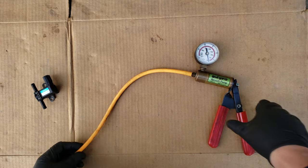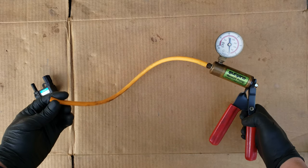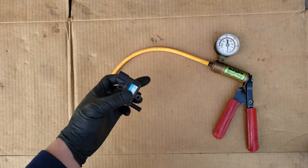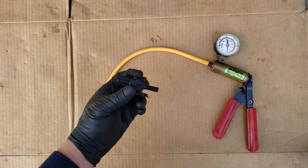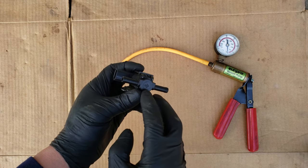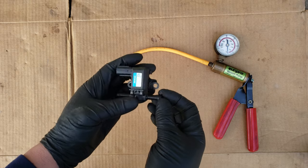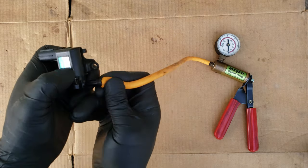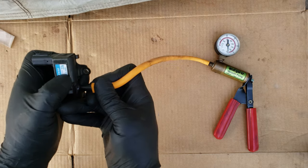To test this purge valve I'll be using this vacuum pump, which will basically act like the engine pulling vacuum on the valve. A good valve will hold the vacuum, and a bad valve will allow the vacuum to drop — meaning the valve is causing a vacuum leak, which would be the reason the engine runs rough and is possibly harder to start. To connect the vacuum pump to this valve, make sure you're connecting the hose to the side that attaches to the throttle body.